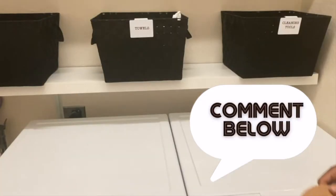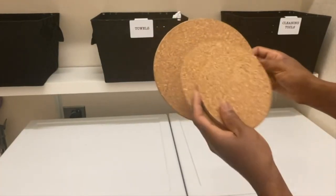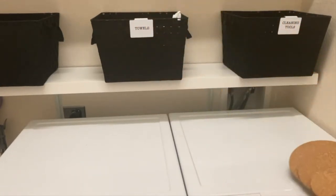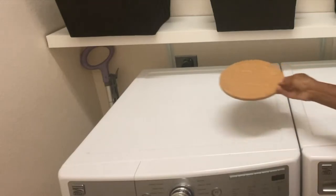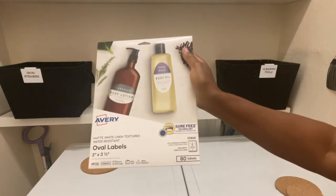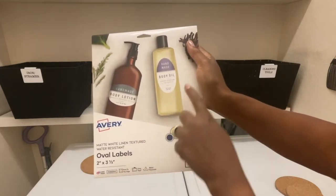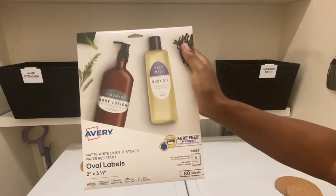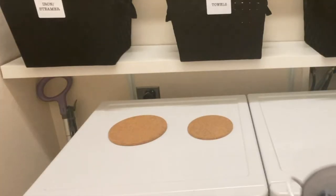I picked up these cork rounds to put underneath my containers on top of my dryer to keep them from vibrating, and I'm going to go ahead and put those right there on top. These are the Avery labels that I use for some of my containers — you can use them horizontally or vertically. Here's how the labels look once I printed them out; I thought they came out really, really nice.